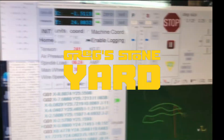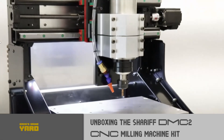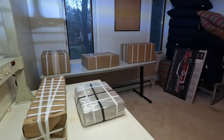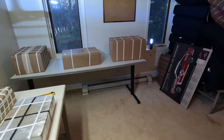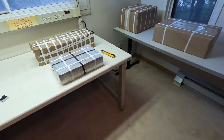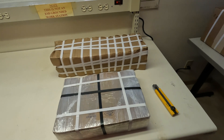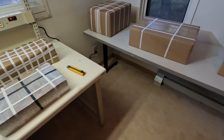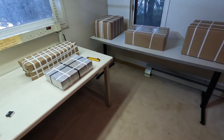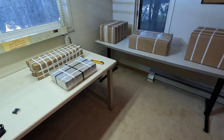Hi, welcome to Greg's Stone Yard. I'm gonna do an unboxing here of the DMC2. So there's five boxes. These two are ridiculously heavy. The other ones aren't too bad. I'll just set it up in time-lapse here and I'll open these up and then we'll see what's inside.